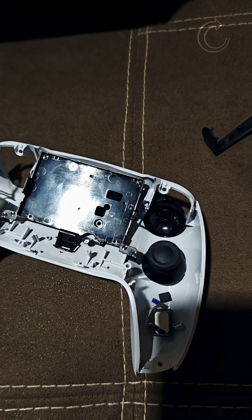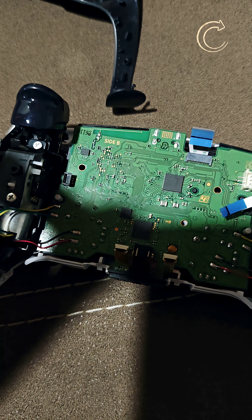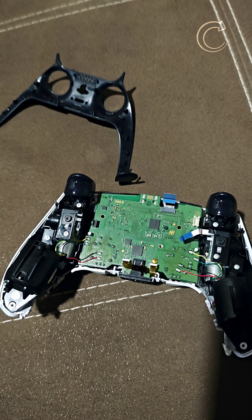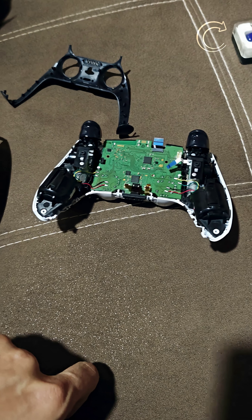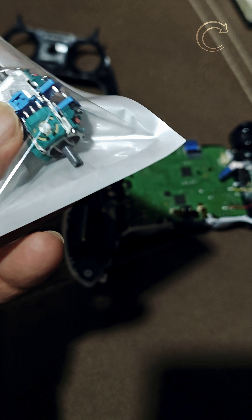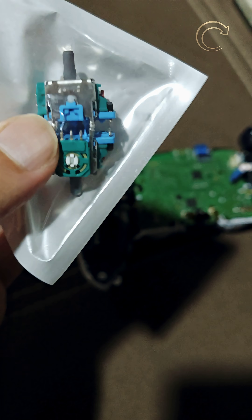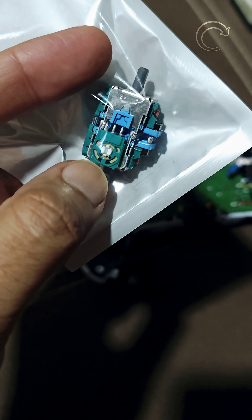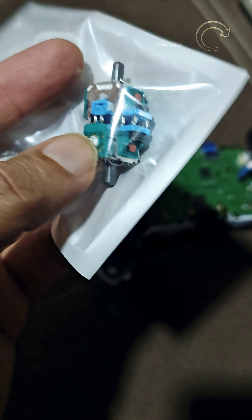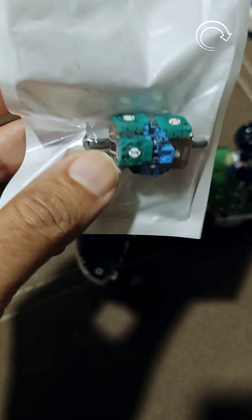I've completely opened the PS5 controller for repair and I've got the Hall Effect joystick fitted and soldered onto the main board. These are the original potentiometer joysticks — these are very bad, which come originally in the PS5 remote. These are having all the plastic parts, like this green disc over here. It is entirely made up of plastic. These are the potentiometer original joysticks which are out of the OEM remote.